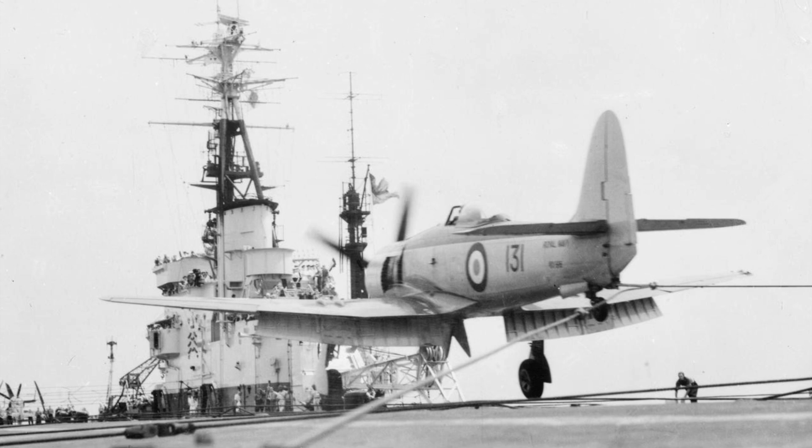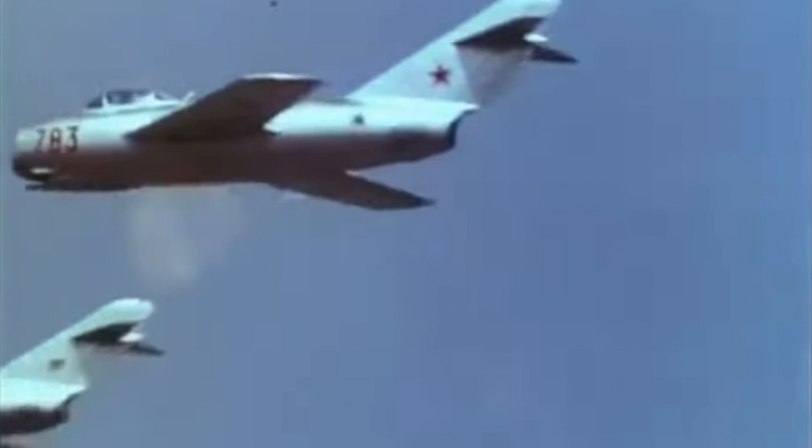In August 1952, a flight of Sea Furies engaged some Chinese MiG-15 jet fighters and one of these was subsequently shot down. It was credited to Lieutenant Peter Carmichael, although he always credited the entire flight. More recent research has shown it was likely shot down by Sub-Lieutenant Brian Ellis.